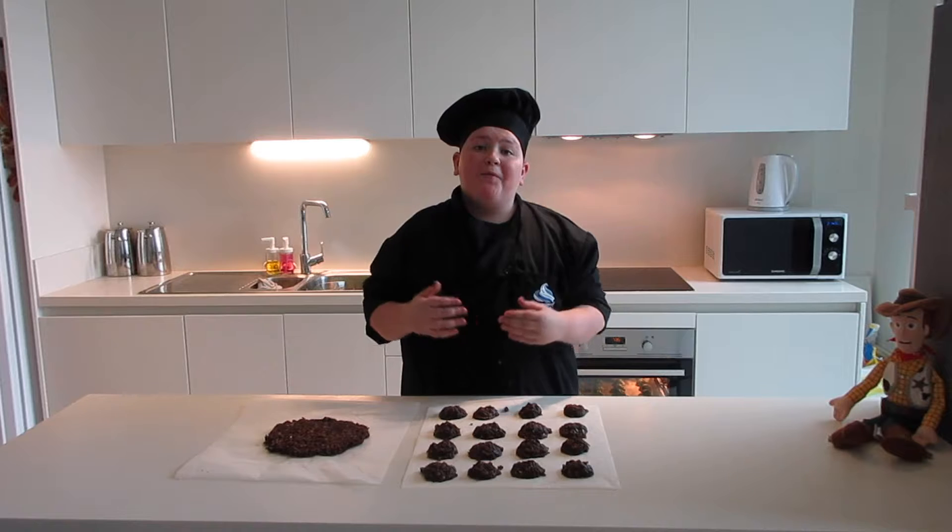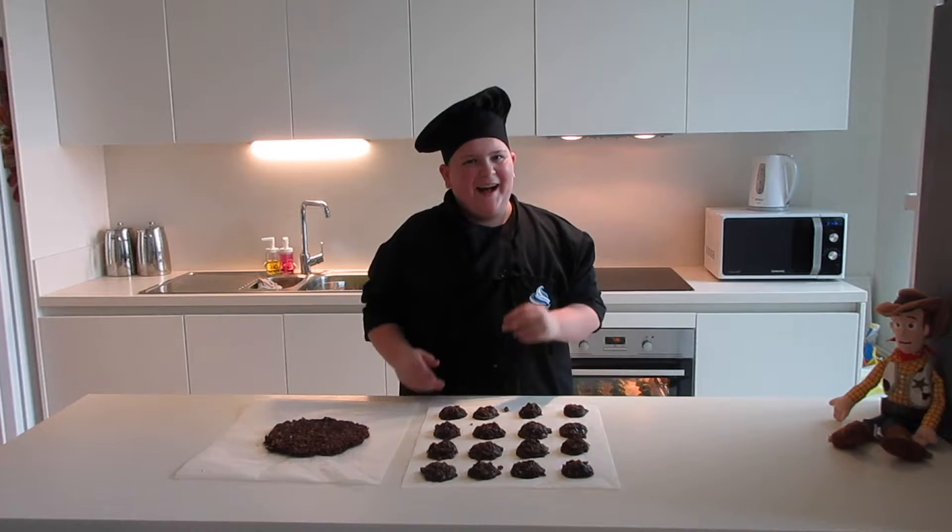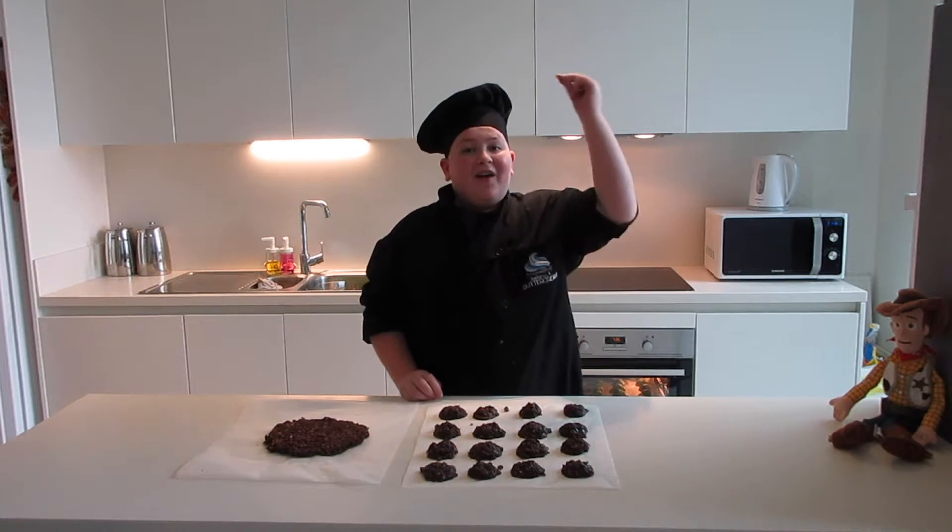Sadly we have to wait an hour for these to set up, but I have a little baking magic — and they're ready to eat.